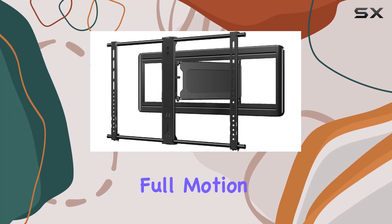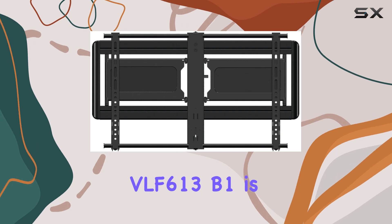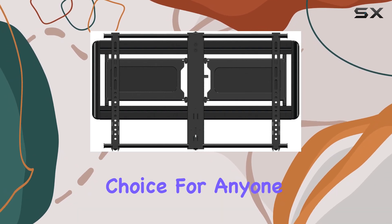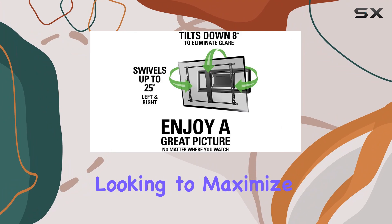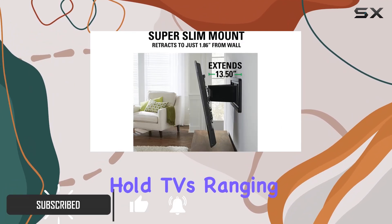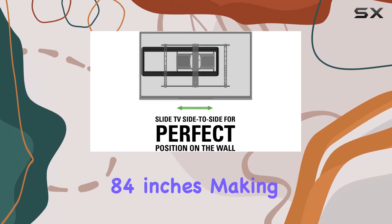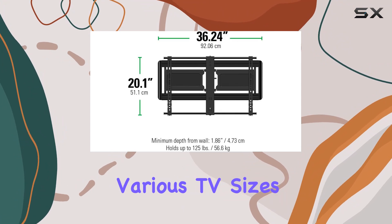The Sanus Premium Full Motion Super Slim TV Wall Mount Bracket VLF6-13B1 is an outstanding choice for anyone looking to maximize their viewing experience. This wall mount is designed to hold TVs ranging from 40 inches to a massive 84 inches, making it incredibly versatile for various TV sizes.